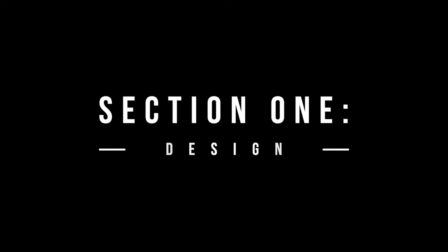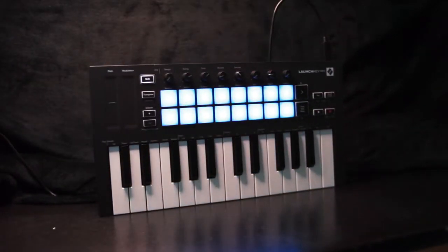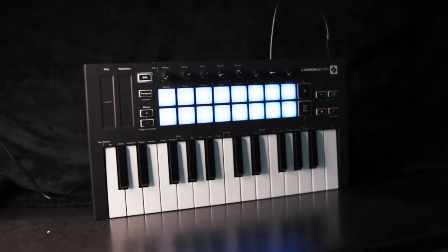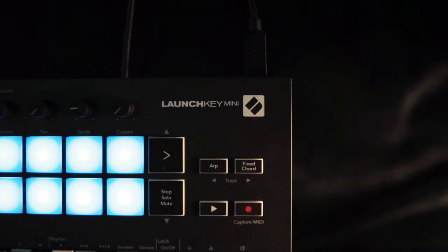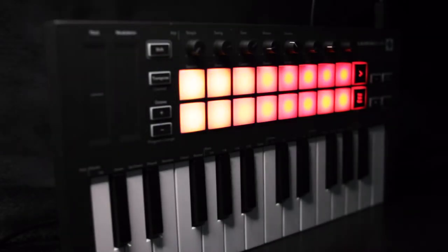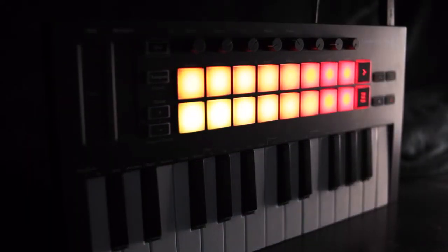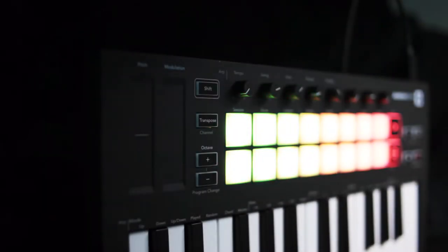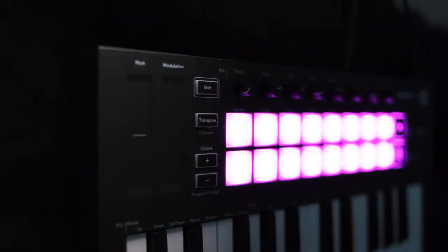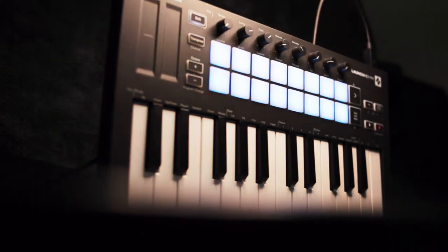First up is the design. Novation has given the Launchkey Mini Mark III a refined aesthetic overhaul which makes this look like one of the more premium MIDI keyboards out there, even though it's the same price. We have a more premium feeling black plastic and a more solid and simple chassis. The buttons have been repositioned for convenience and there are small words printed above the knobs and keys for extra control in Ableton. There are two touch sensitive modulation strips for pitch bending and modulation, as well as redesigned knobs and pads. Overall, the Launchkey Mini Mark III design is really fresh and aesthetically pleasing.